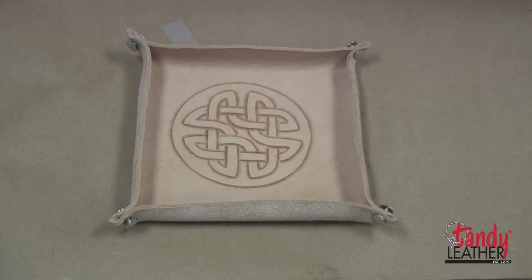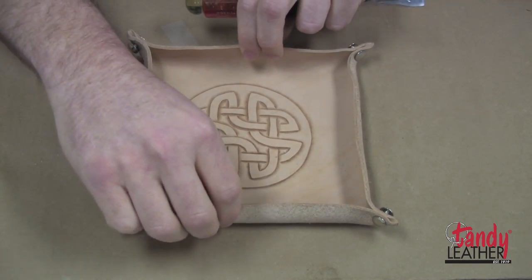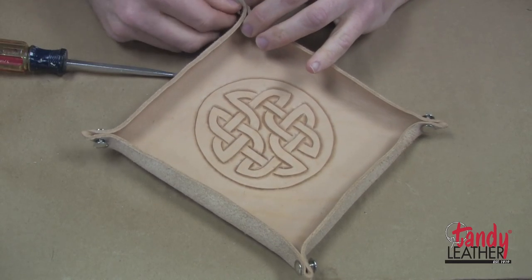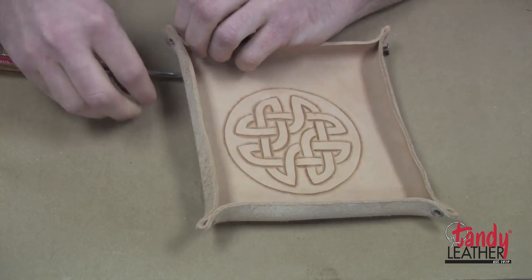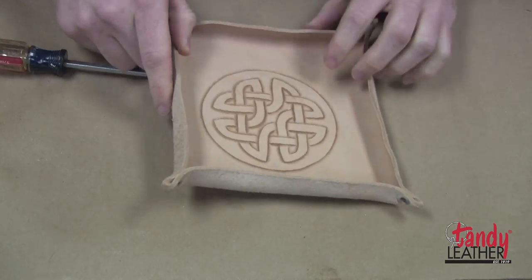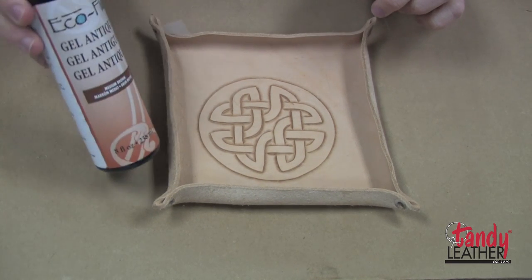We've let our project dry overnight. As you can see, with the screws being held in place, it's actually retained its form. So we're going to go ahead and remove these screws, and now we're going to dye it. There are several different products you can use — you can either use a dye, which will make it all the same color, or what I'm going to use is antique gel.